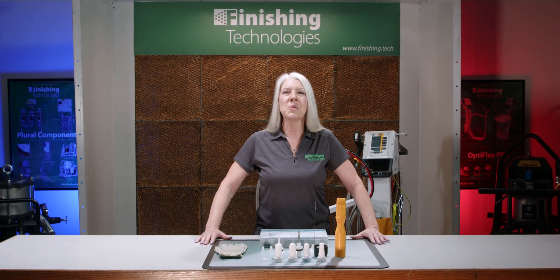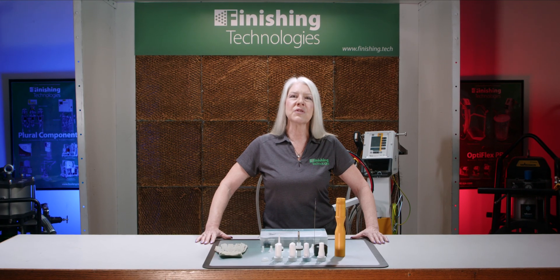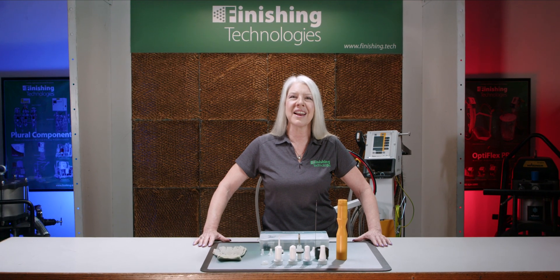Hey everyone, welcome back to The Spray Booth. I'm Julia. Here at Finishing Technologies, we are proud to offer the GEMA OptiFlex Manual Powder Coating Systems to our customers. GEMA is known for quality powder equipment and they function great right out of the box. There are some scenarios though where you might just benefit from adding an accessory to help with specific problem areas.